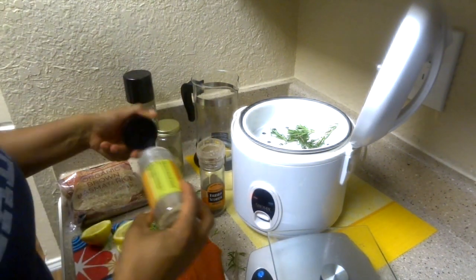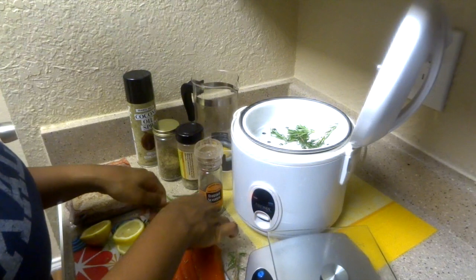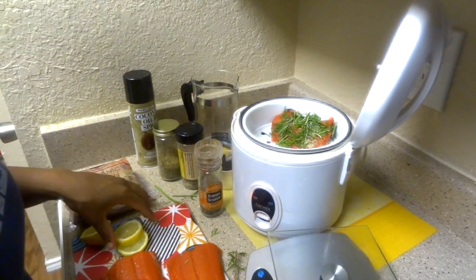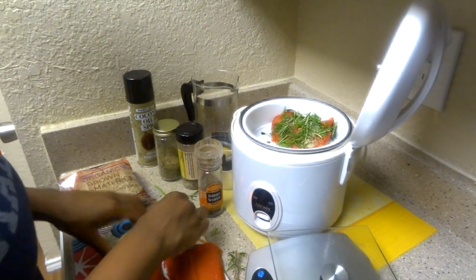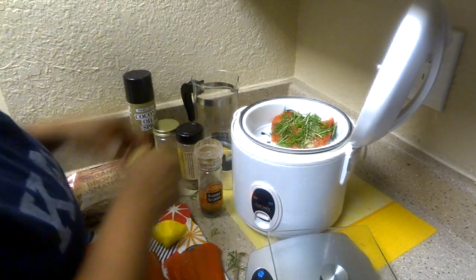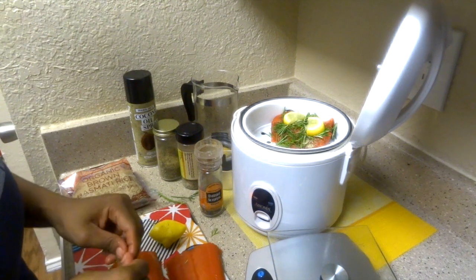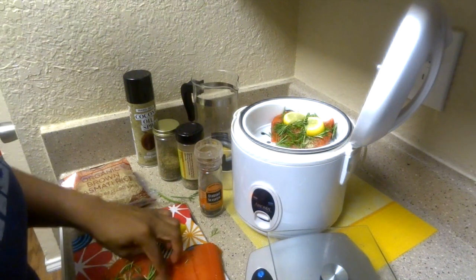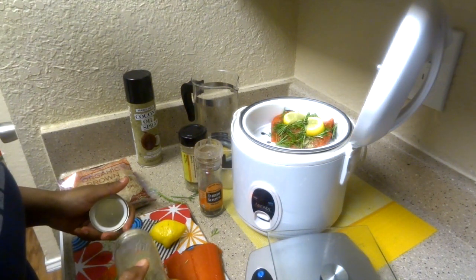And this is from La Madeline — they have a rosemary mixture. It's really good, and I recommend keeping it refrigerated. On this particular fillet, I'm going to sprinkle some of this. I'm going to go ahead and do two fillets. This one I'll do a little differently — I'm going to add lemon juice on this one, whereas on the other one I'll add the actual lemon slices.